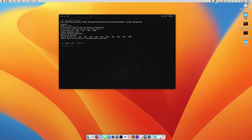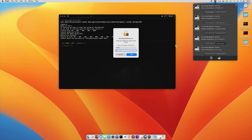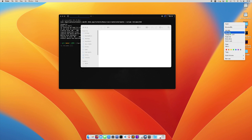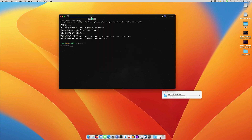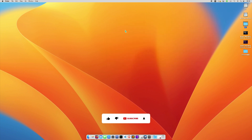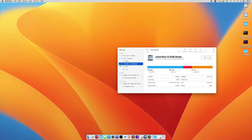First of all, let me open the EFI on the USB, and then we need to paste our EFI right here. So just copy and paste — let me delete this one and replace it. We're going to install on this drive.